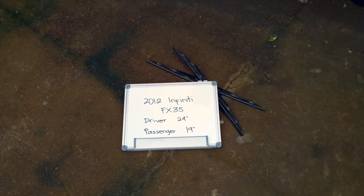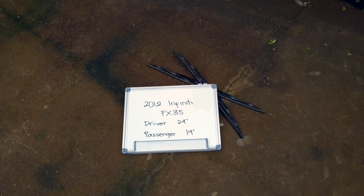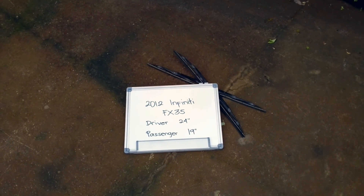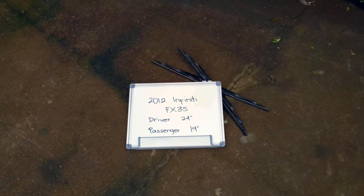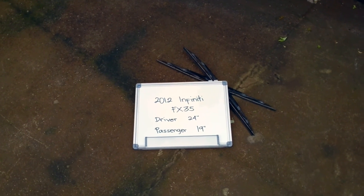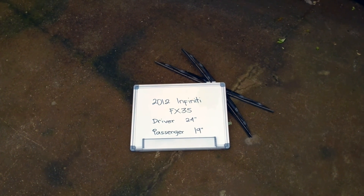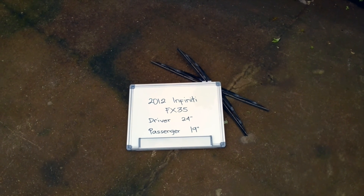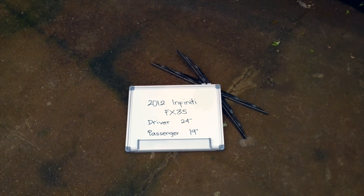Guys, make this a habit to change your blades every six months or so, especially if you live in a country that gets rain or snow pretty often, as you want to make sure that you are staying safe on the road. There is nothing worse than having a damaged or worn out pair of wiper blades in those situations. Alright guys, that's all for today, have a nice day.